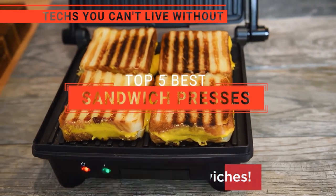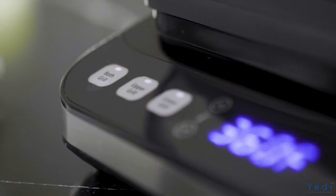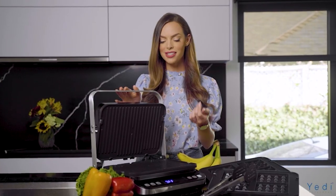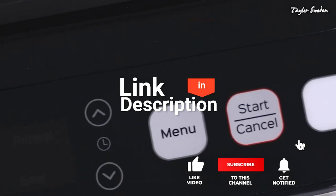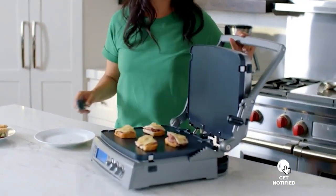In this video, we're going to look at the top five sandwich presses available on the market today. We made this list based on our own opinion, research, and customer reviews. We've considered their quality, features, and values when narrowing down the best choices possible. If you want more information and updated pricing on the products mentioned, be sure to check the links in the description box below. So, here are the top five best sandwich presses.